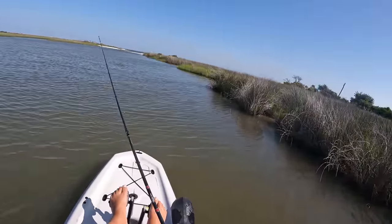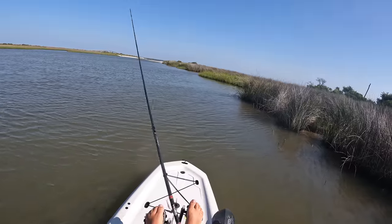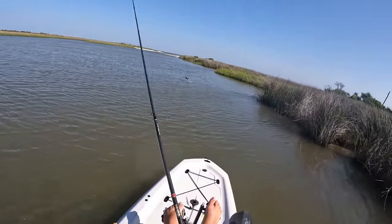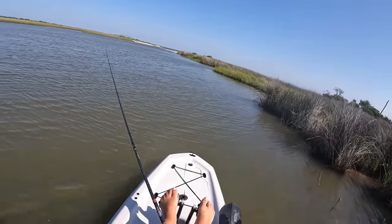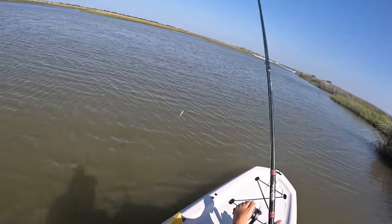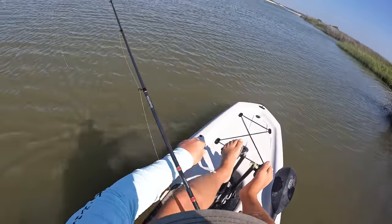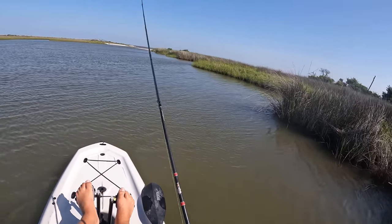Water's starting to leave out of these creek mouths and that is just about perfect. We kind of got a little bit of a late start today because we were anticipating the tide being slack around 9 a.m. or so, so we didn't even start fishing till close to 8. And then here we are starting to fall. I got a feeling we're about to start picking up a lot of fish.